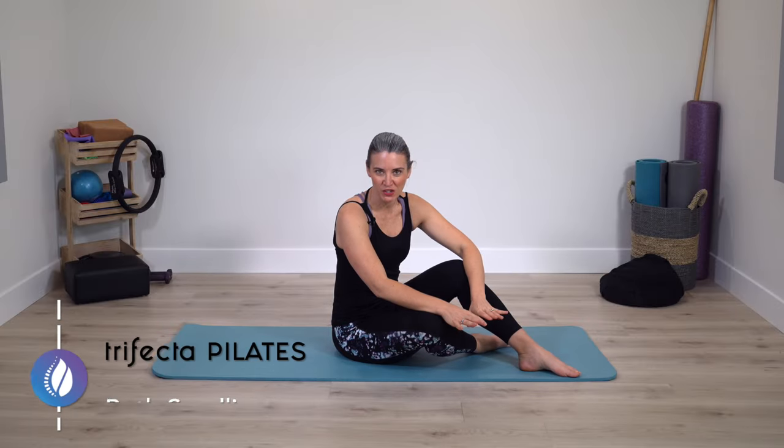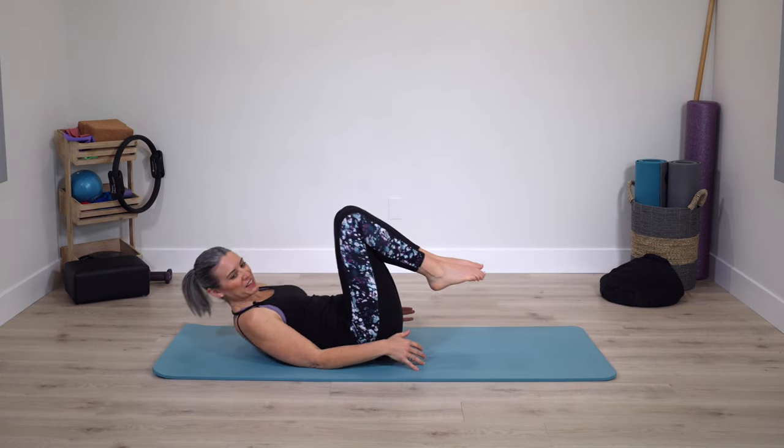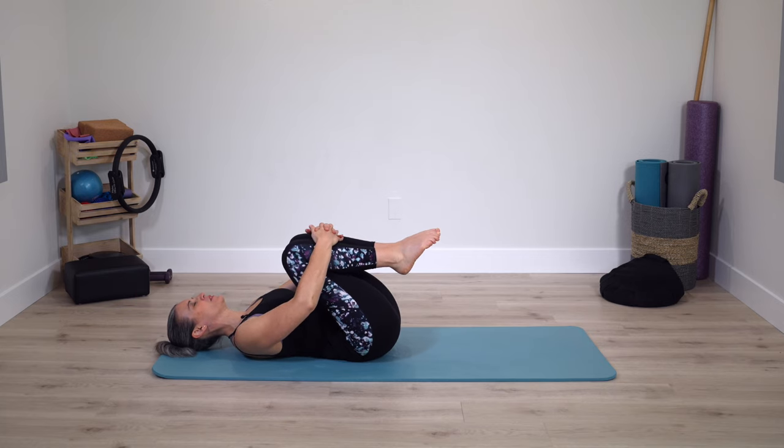Since this is a short stretch session, let's get started right away. Lay onto your back on the mat, pull thighs into the chest. Let the arms be heavy, connect into your deep, spacious breath, breathing in as deeply as you can.